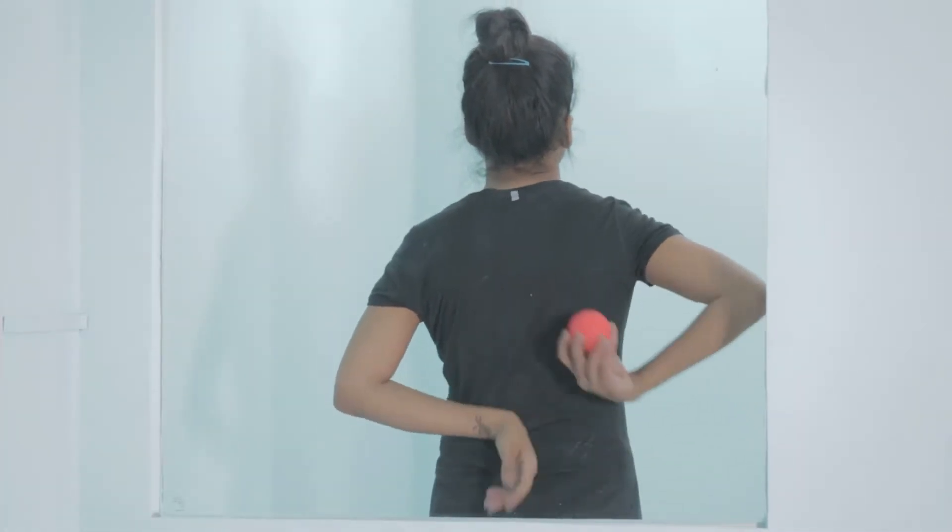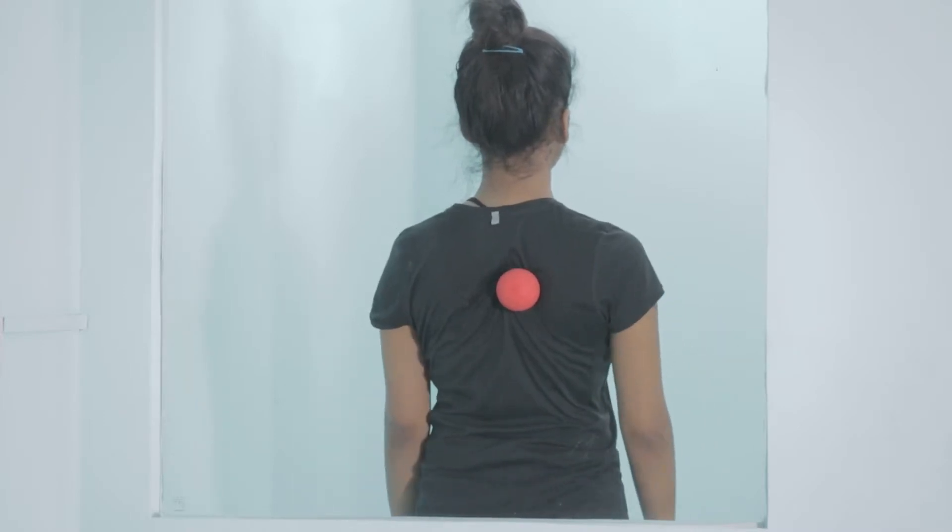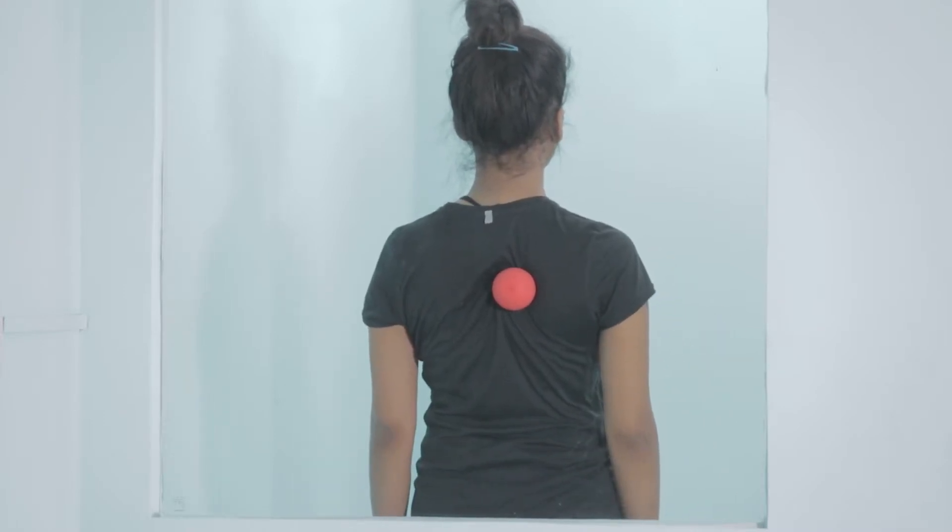Place the ball over the trigger point and lean back onto it. Hold for about 30 seconds and release.